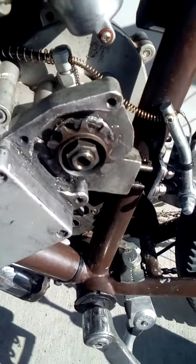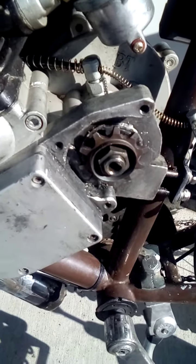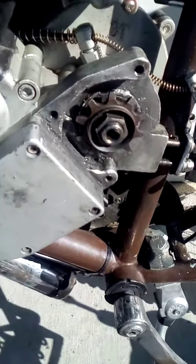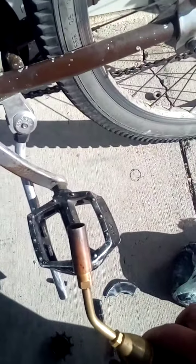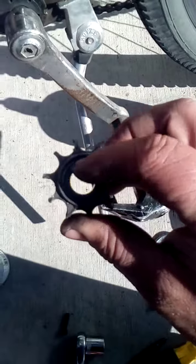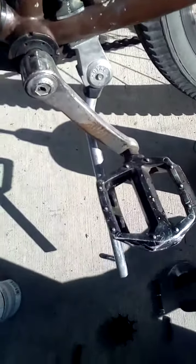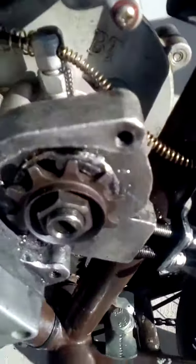We're back with part two on how to change the front sprocket on your motorized bicycle without any fancy tools. All I did was heat the new sprocket up really hot with a hand torch in the center of the sprocket — I'll show you on the old one — just in the center. I heated it up really hot while holding it with some needle nose pliers.